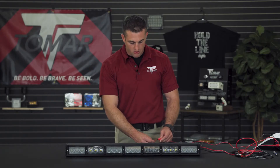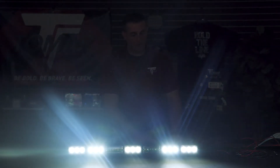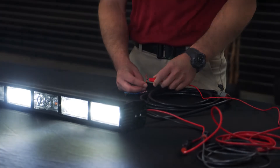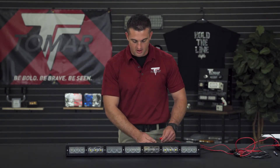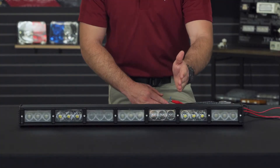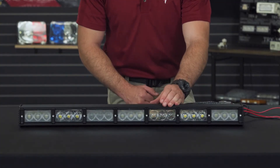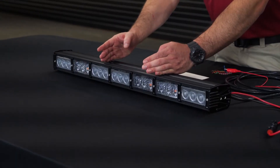By applying power to your orange wire, that'll activate your group one white lamps, giving you bright white light to the front where you need it. Your blue wire is going to activate the 940 nanometer infrared LEDs, seen in your driver's side module — which is spot — and your passenger side module, which is flood.